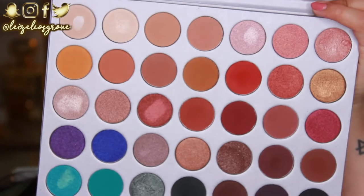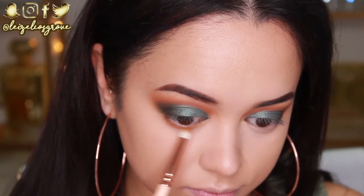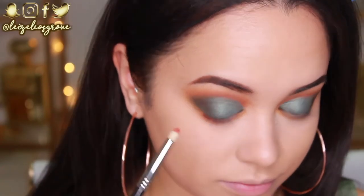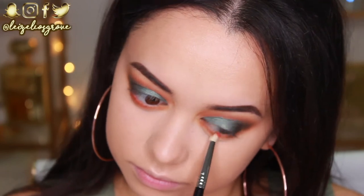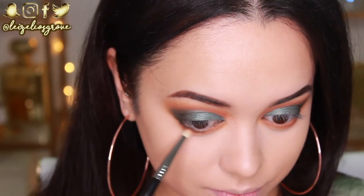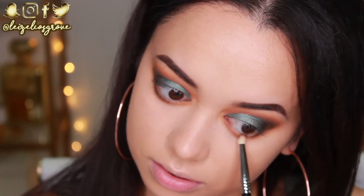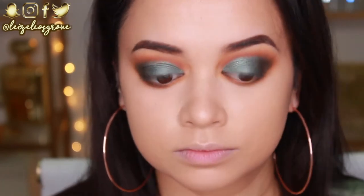For my bottom lash line, I'm starting with the shade Pukey again using the Zoeva 238 Luxe Pencil Brush, smoking it out along the bottom lash line. Next I'm taking the shade Hunts with the Sigma E30 pencil brush, running it along the bottom lash line and slightly smoking it out. Lastly, I'm taking Enchanted and running that along the lash line as well, but only dragging it halfway — connecting it up to that outer corner shade and ending it halfway through.